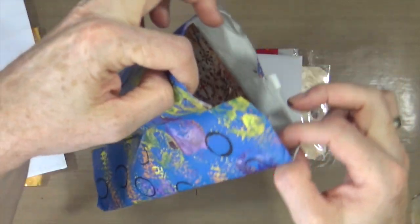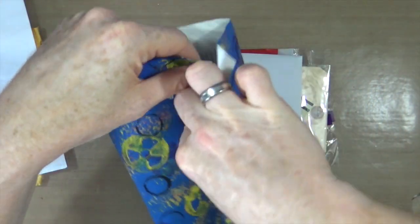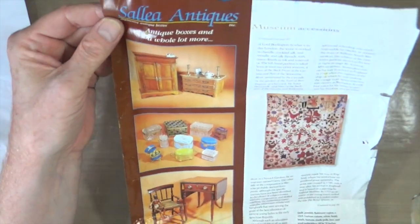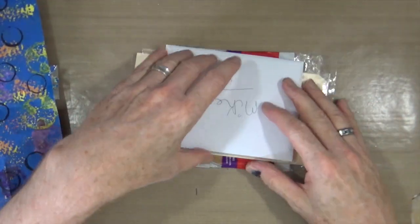Oh, it's a printed magazine. So it may well have been painted first. Let's see if I can try and open that without destroying it. There you go. So it could have been painted and then stamped on.